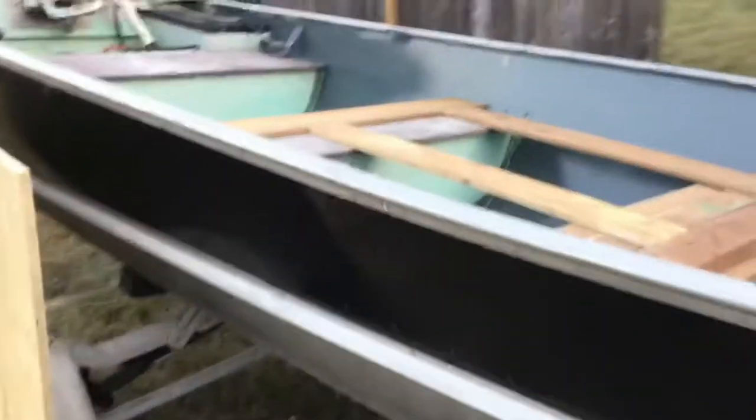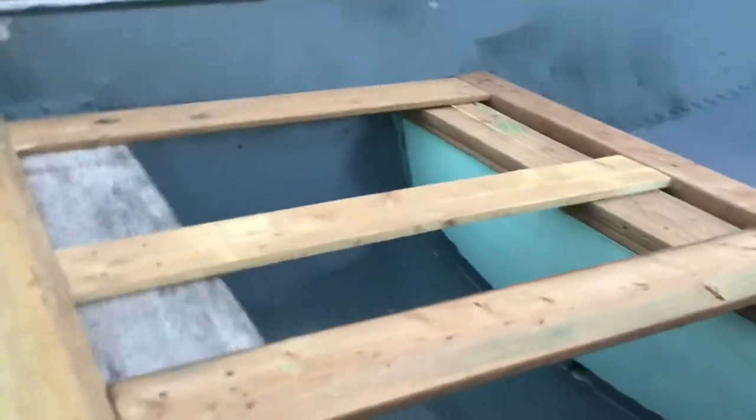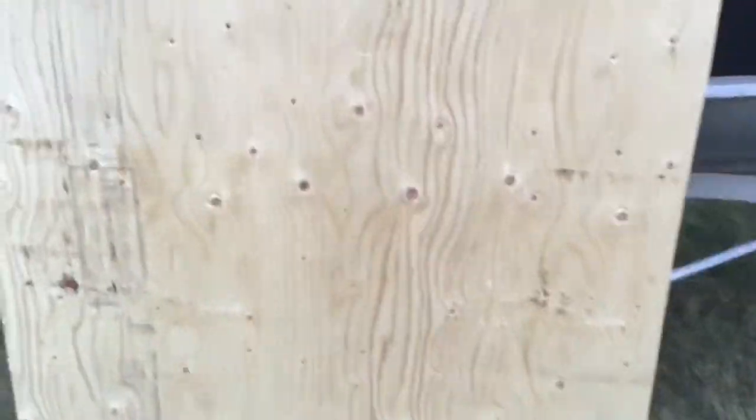It is 8:40 PM and this is almost the end of day three. Dad finished cutting out the base, and it's all really strong. We put a piece of plywood on and I stood on it — it wasn't bendy and I felt safe, nice and sturdy. We are going to take it into the basement and put some carpet on it. Hopefully it looks good and that'll go on probably tomorrow.